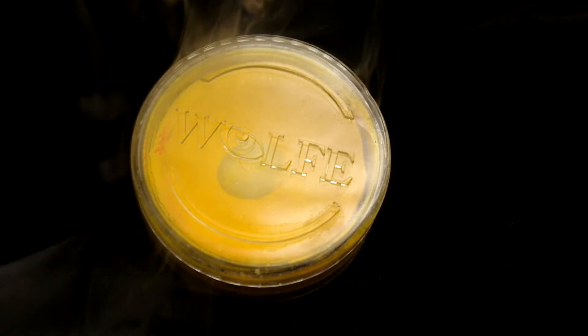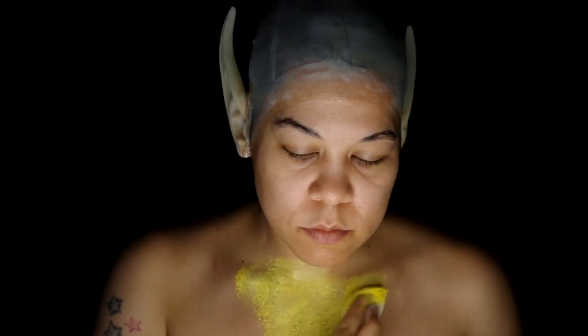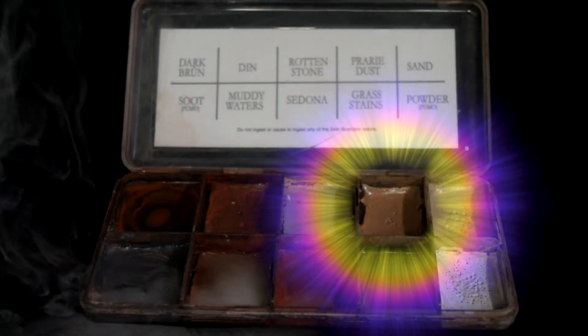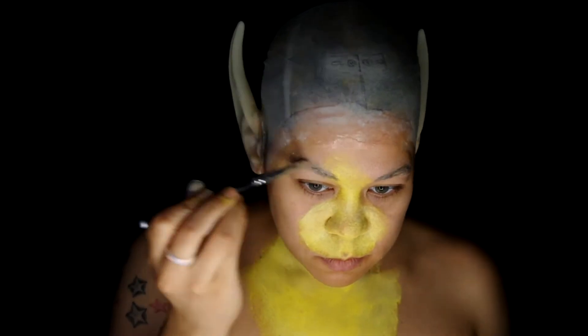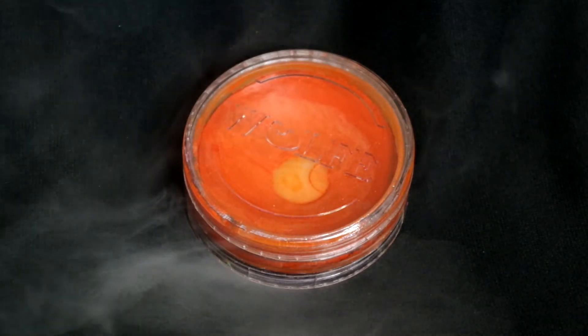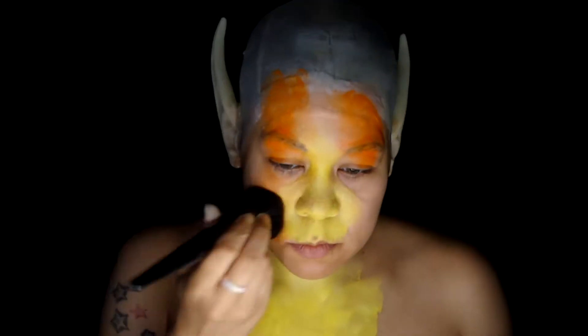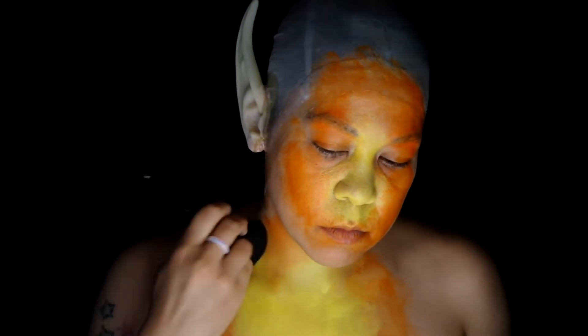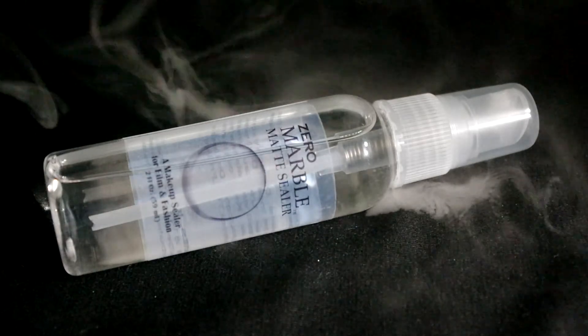Use WolfFX Hydro Color in yellow with a sponge on the chest and nose, also in the upper lip area. I did lighten my brows with some Skin Illustrator Prairie Dust real quick. Then on to WolfFX in orange — blend it outward from the yellow spaces. Before going in with more orange, spray it all down with some Skin Illustrator Zero Marble Sealer.